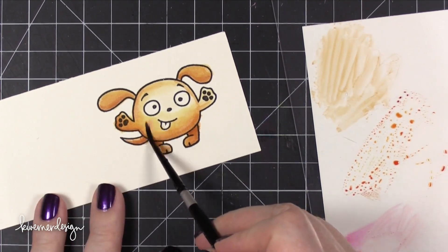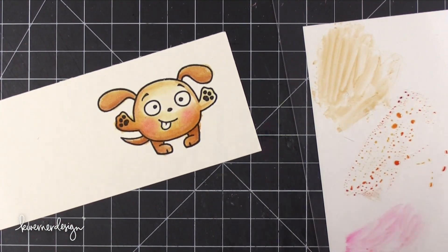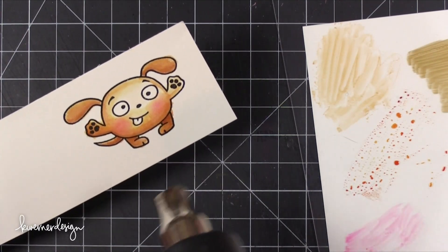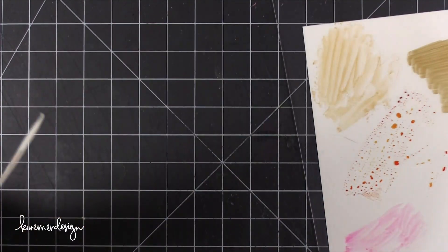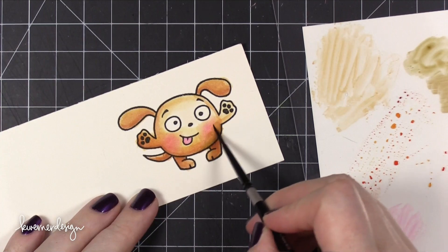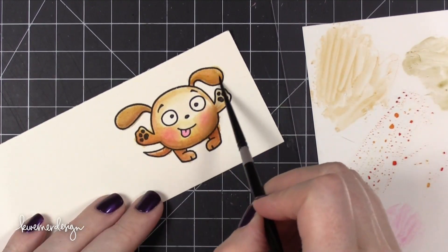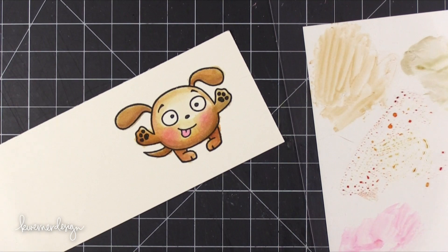You just get a little bit more color payoff when you use the ink pads. With Distress Markers you have a bit more opportunity to build really light layers of color. But after a while, when I was more comfortable with watercoloring with Distress products, I was able to go straight to that more intense color. So if you are a beginner to Distress watercoloring you might want to start with the markers, or you could go straight to the ink pads. Ink pads are actually a really great investment because you can use them for watercoloring or for many other inking techniques.